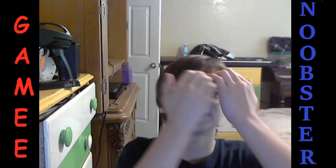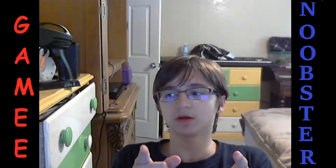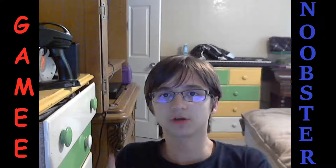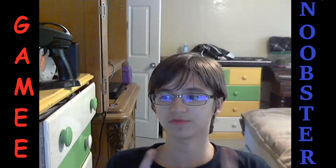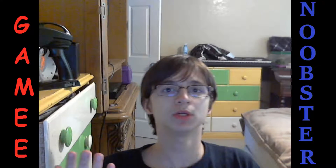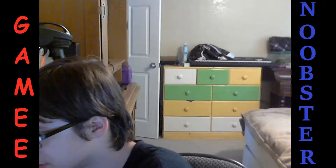Hello, Phone Noobsters! This is iGamingNoobster, and welcome back to a possibly new series called 'Is It Obsolete?' If you guys know 8BitGuy, he did a couple of these videos and I really love them. I have some obsolete stuff in my room and I wanted to see if it actually was obsolete. So today's episode...